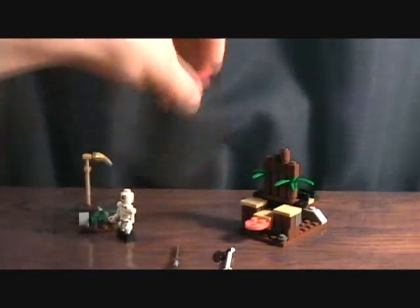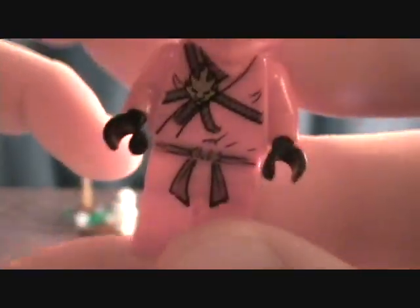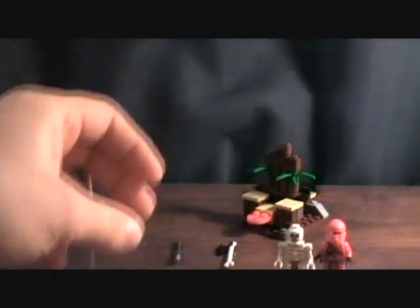Inside you get a Red Ninja, which is awesome. This is one of the main reasons that I wanted to get these sets, just for the Ninjas. And you actually get a skeleton too, which I thought was pretty awesome. He's got some big clunky feet, it's kind of weird. I guess those are supposed to be boots, but it's still pretty awesome.